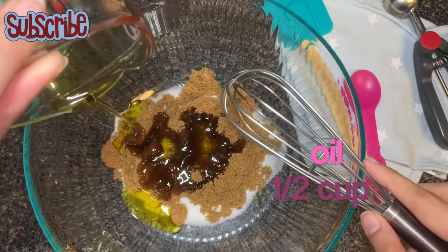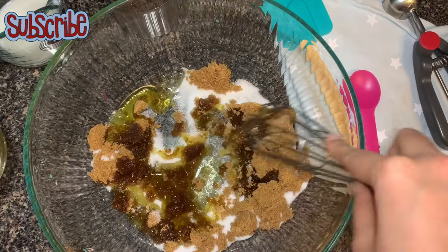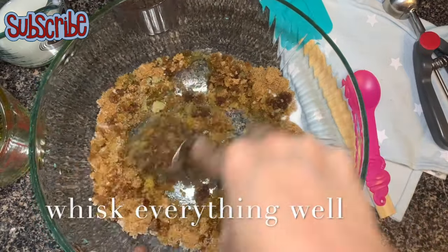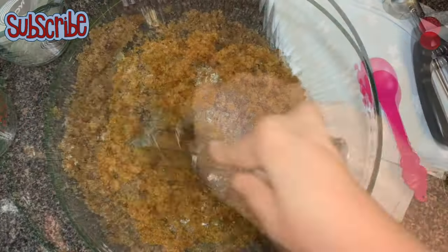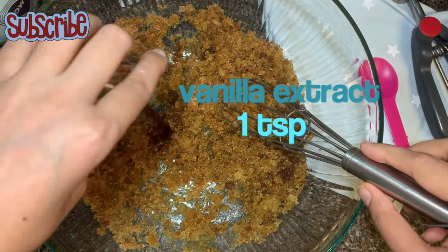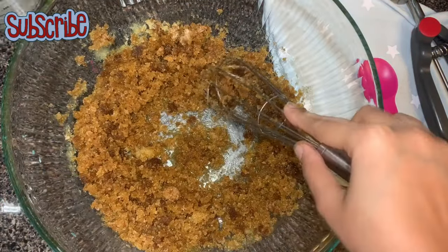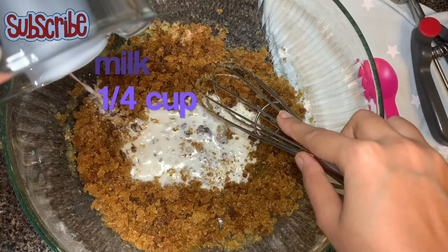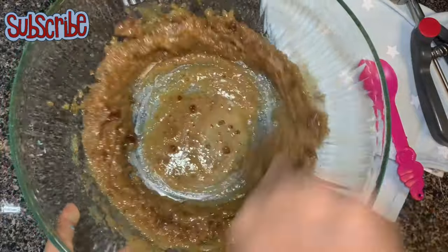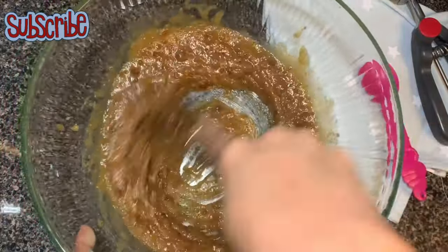Now I'll add oil — I'm using olive oil here, but you can use any oil that doesn't have a strong flavor or strong aroma. Now we'll whisk everything really well. Once it's done, we'll add our vanilla extract. Use the pure one — do not use the imitated ones, because pure vanilla has a much better flavor. I'm also going to add milk. I'm using whole milk because it gives a richer flavor, although you can use skimmed or two percent.